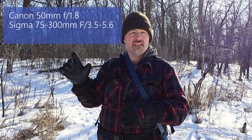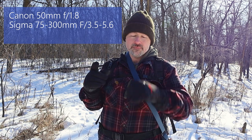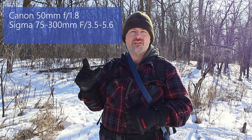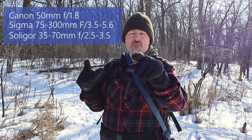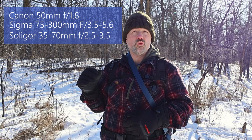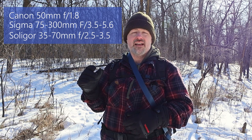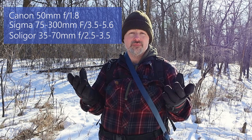One is a Canon 50 f1.8, the other is a Sigma 75-300 lens — I think it's a 35-56 aperture range — and the third one is a Soligor 35-70 f2.8 lens. I'll put the details on screen. I'd have to open my bag to confirm, but I'll do that later.